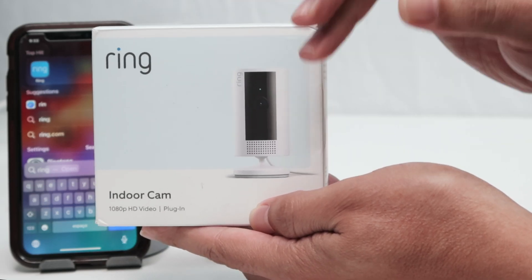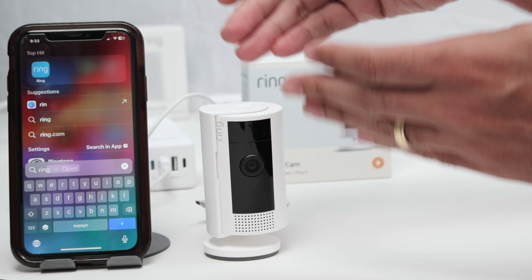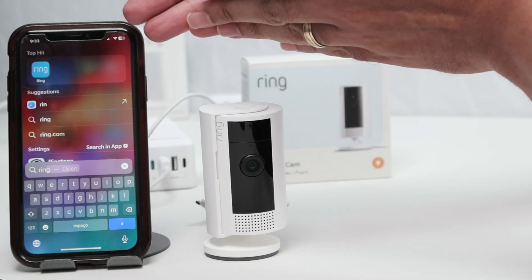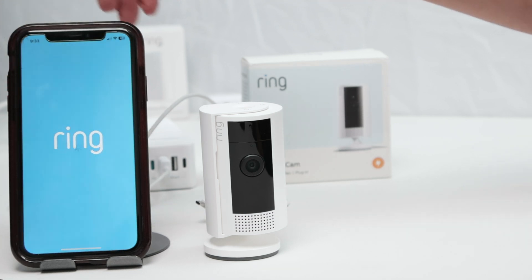Hey guys, let's talk about the Ring indoor camera setup. I have the camera and also a cell phone. You need a cell phone — it could be an Android or an Apple phone. You just need to download the Ring app, just like I have here.